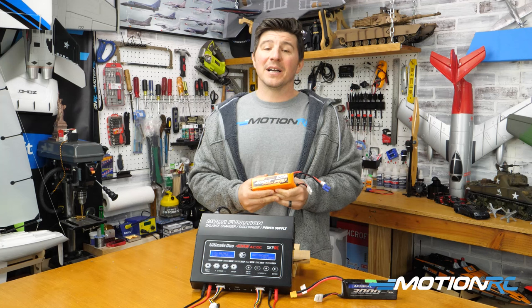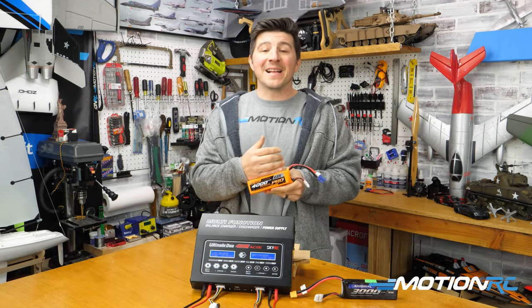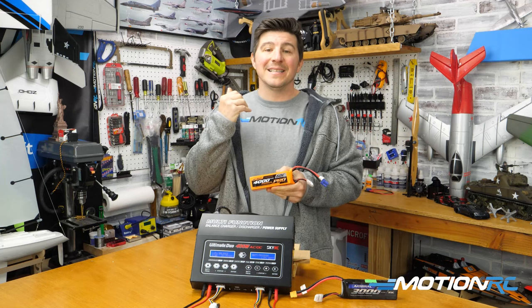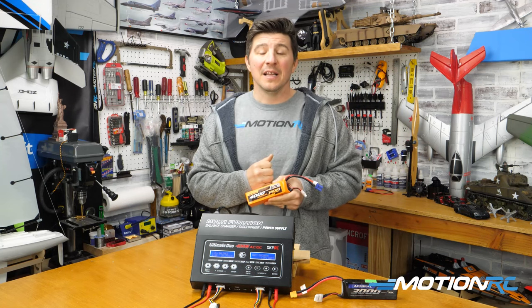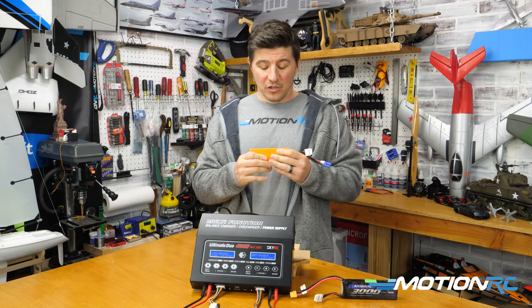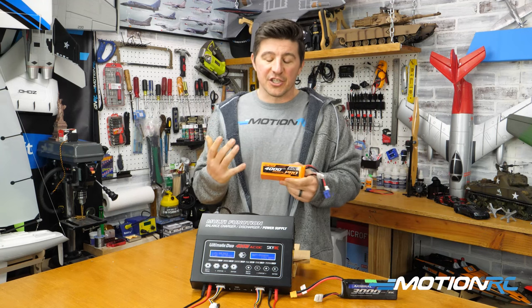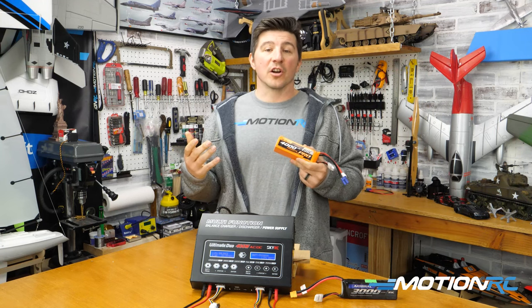Over time, that's just going to kill your battery. Sure, you can use them, but they're not going to work as well anymore. You've spent a lot of money on your LiPo battery — you want to get as many cycles through that battery as possible. I still have batteries that are years old that still look fantastic and work great because I religiously always storage charge my batteries.